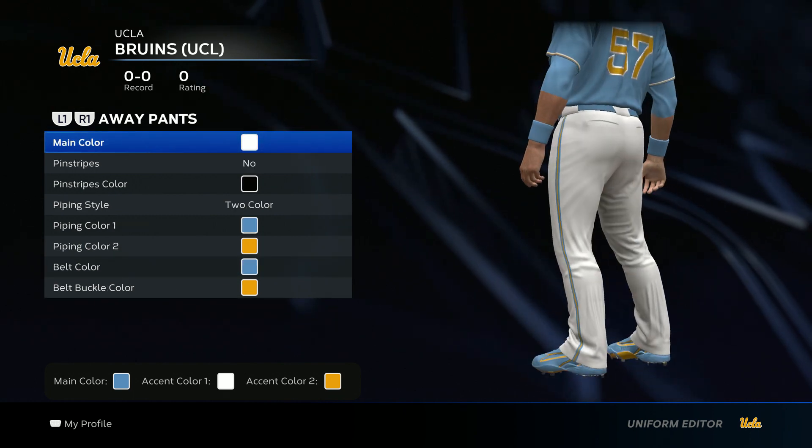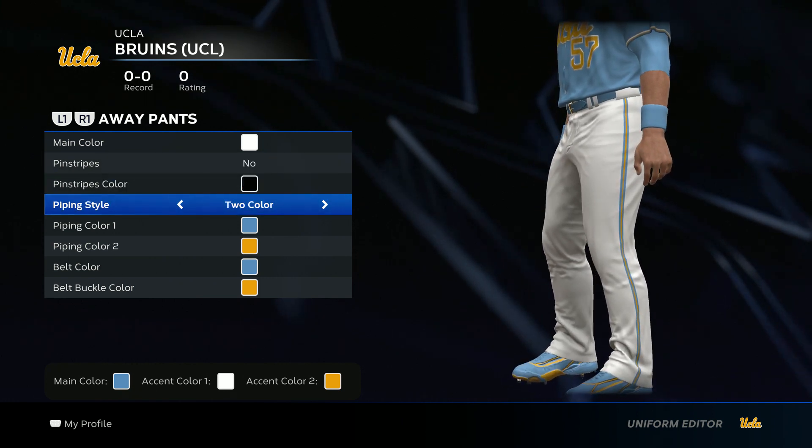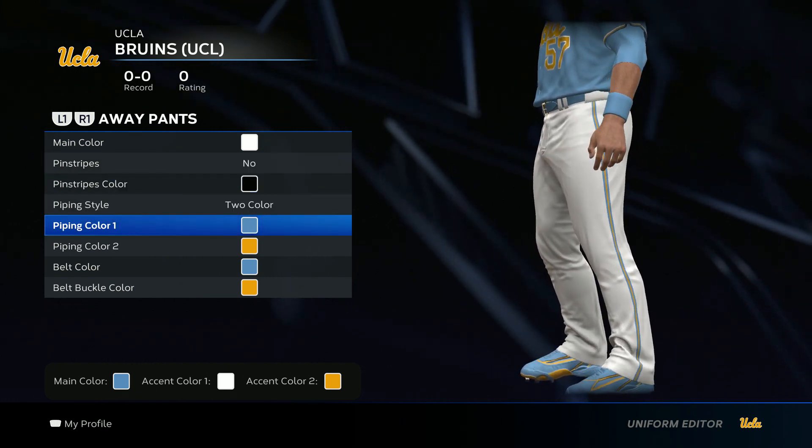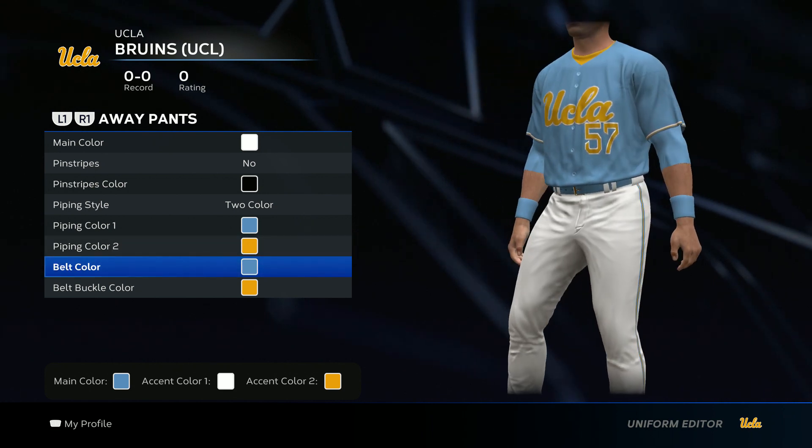Now we get to the pants. For the main color, go white. No pinstripes. Two-color piping style — go baby blue for color one, and then yellow for color two. And belt color, put that baby blue.